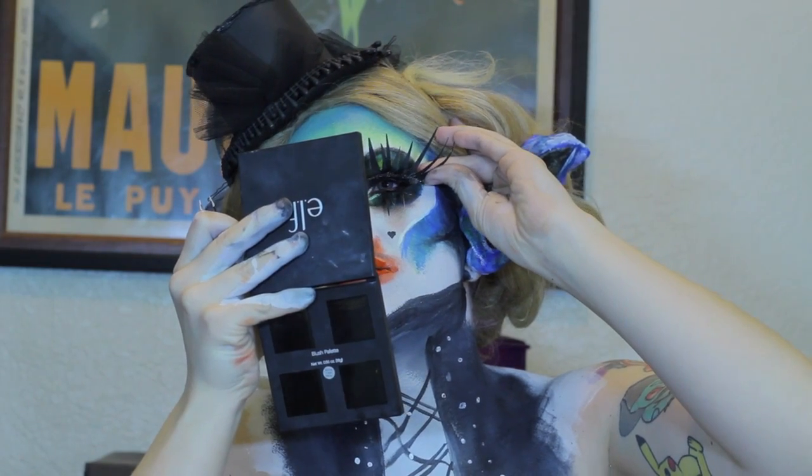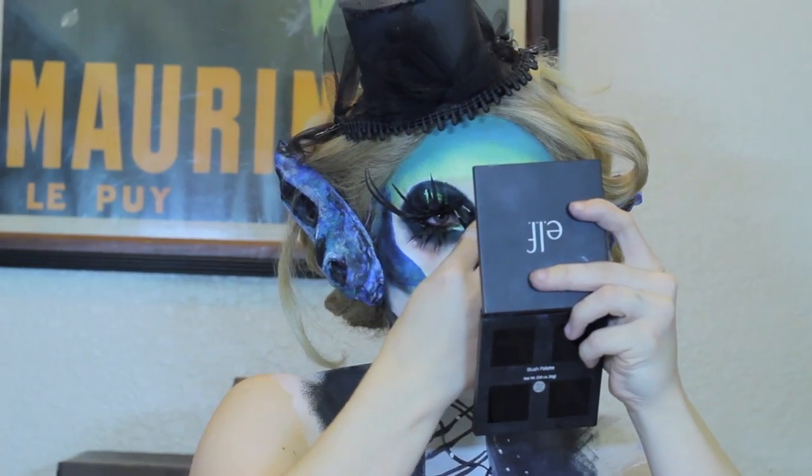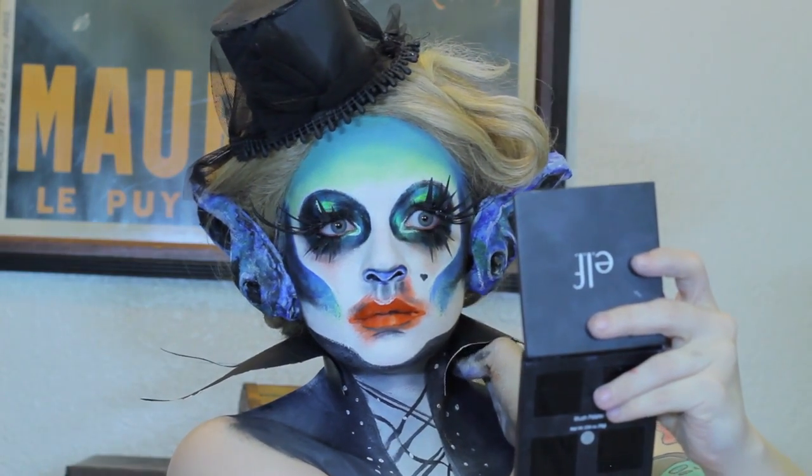When gluing on the eyelashes, it's best not to glue straight on the lash line but right above it, just because these things are so heavy. Now all you've got to do is glue on your collar and stick in your vampire fangs, and you're ready to go suck the life out of someone tonight.